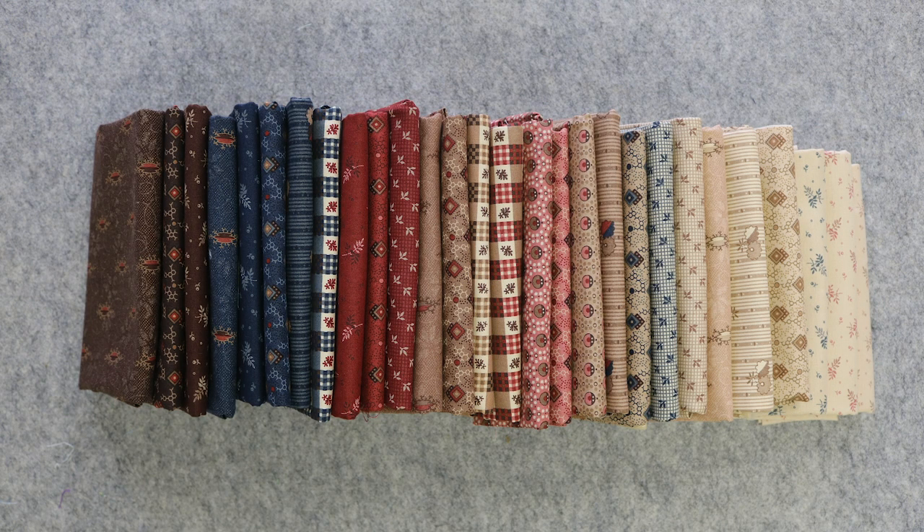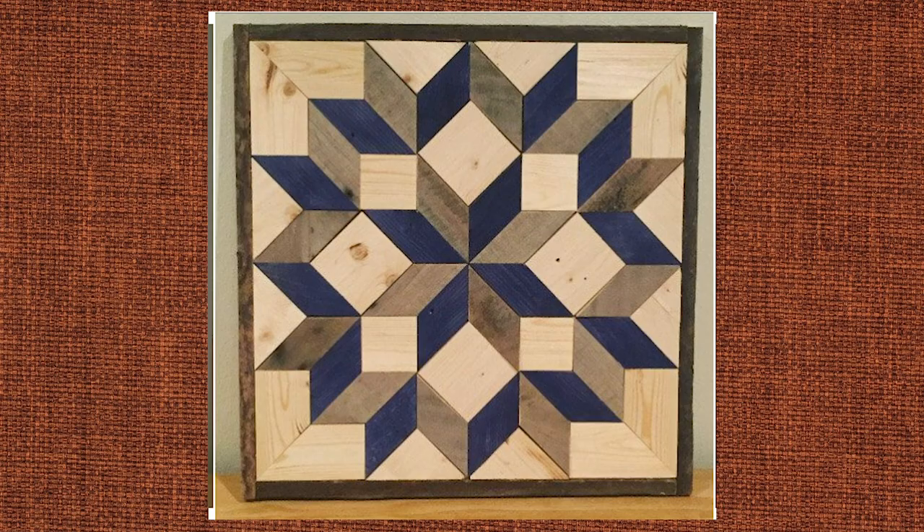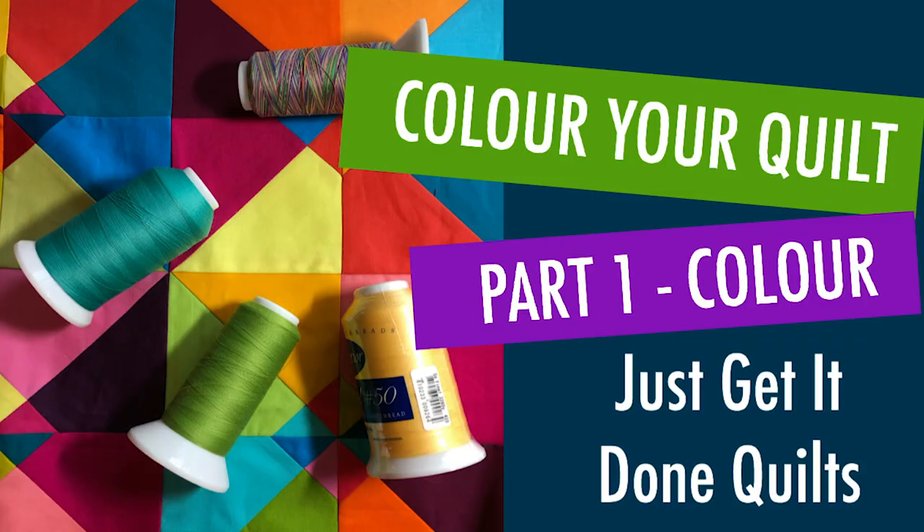Before we talk about technique, let's talk about fabric. Because the trick to this layout is all about contrast. The carpenter star's true beauty comes from the three-dimensional effect. Carpenters achieve this with different wood grains and stain. Quilters get to use a combination of colour, saturation and value. If you're unsure of these terms, please watch my series on colour theory.